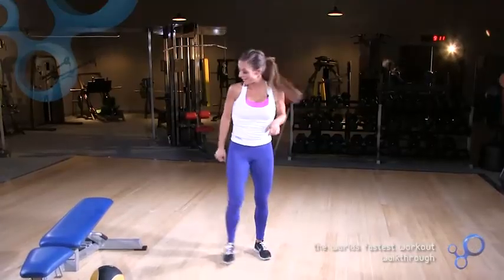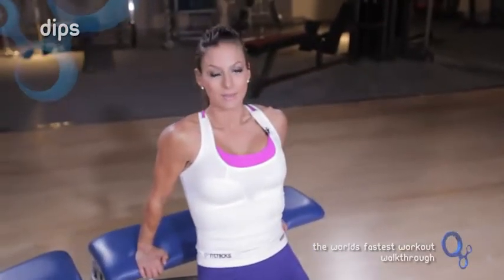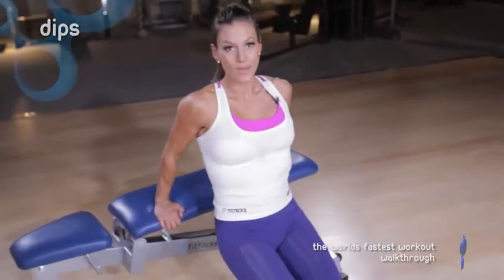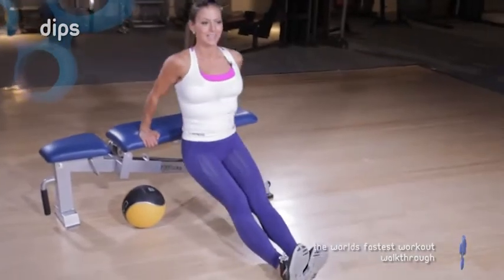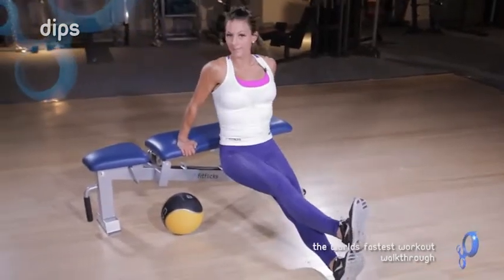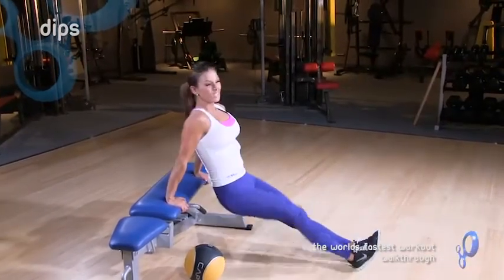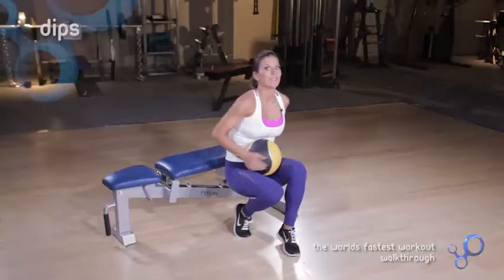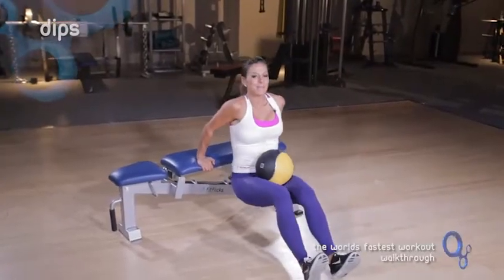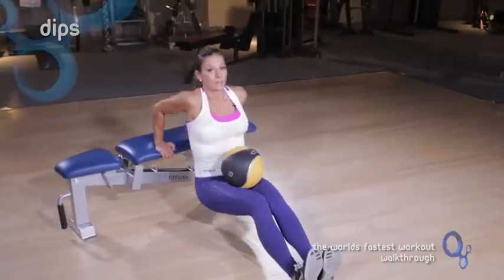Then the next one is a dip. With the dip, if you can put your feet up on something, that is awesome. If not, that's okay — just go ahead and do a classic dip. Just try to get yourself all the way down to the bottom. You can put your feet like this if you want, or up on a bench if you want to make it a little bit harder. You can even put a medicine ball — or actually a plate works better — on you if you're really ambitious.